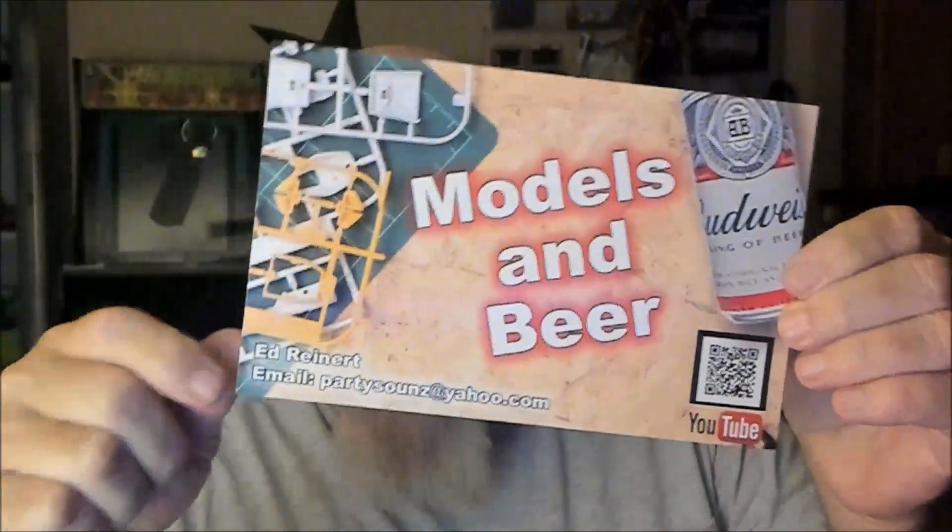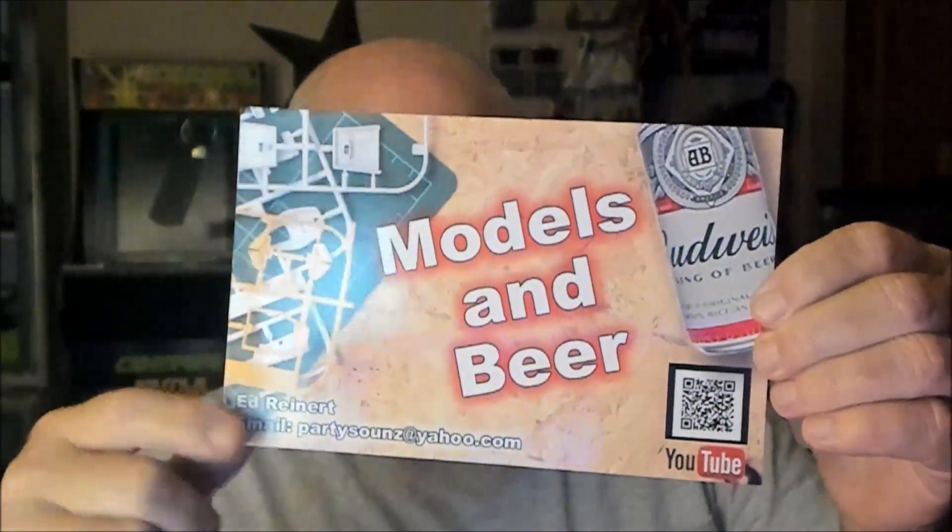Here's one of my cards - I'd be happy to send one out to you. You don't have to send me a card if you don't have one, don't worry about it. I'll send you one of mine either way. And if you do have a card, I'd like to get one of yours.